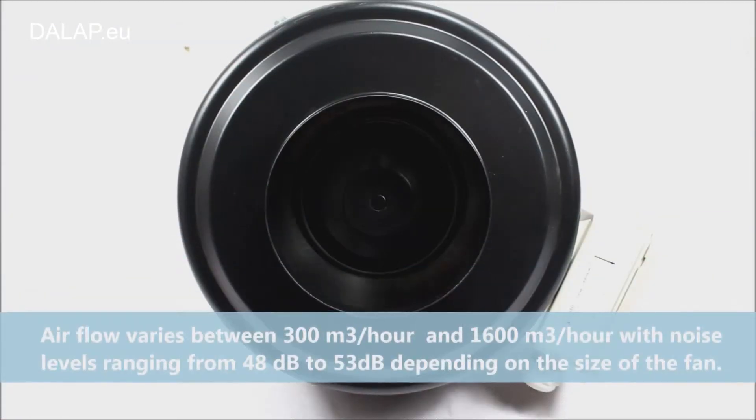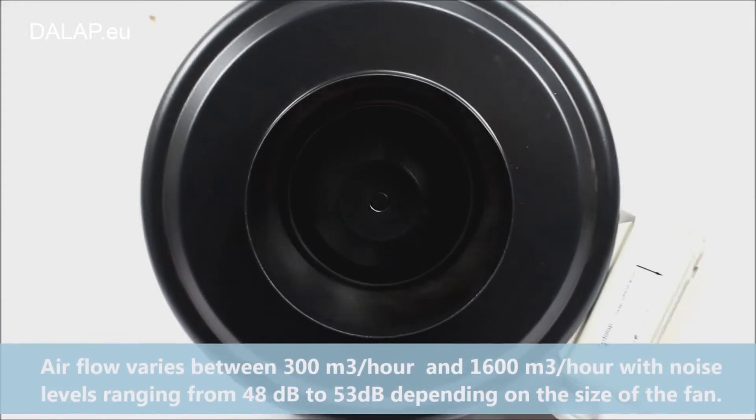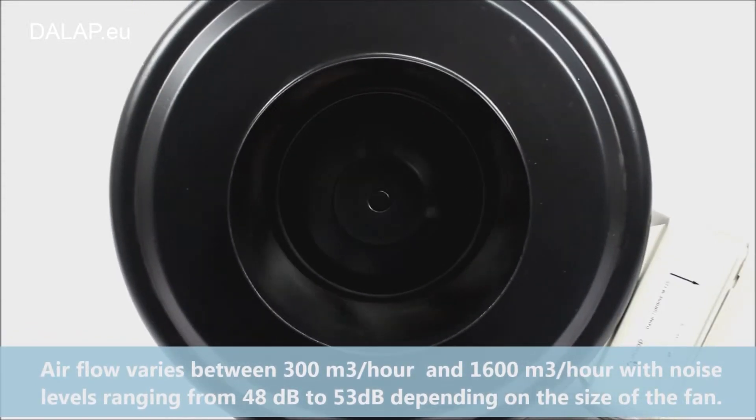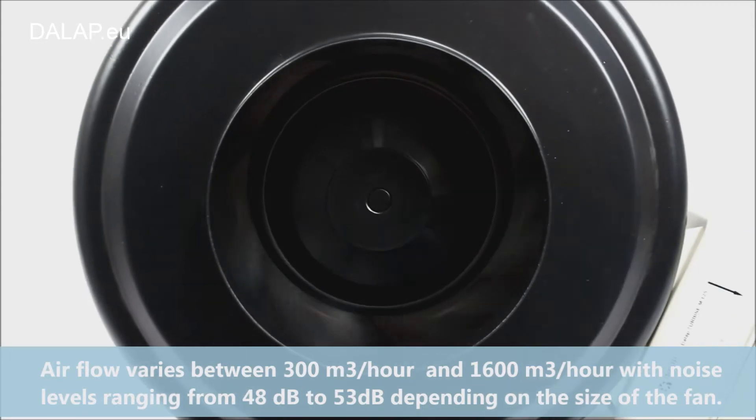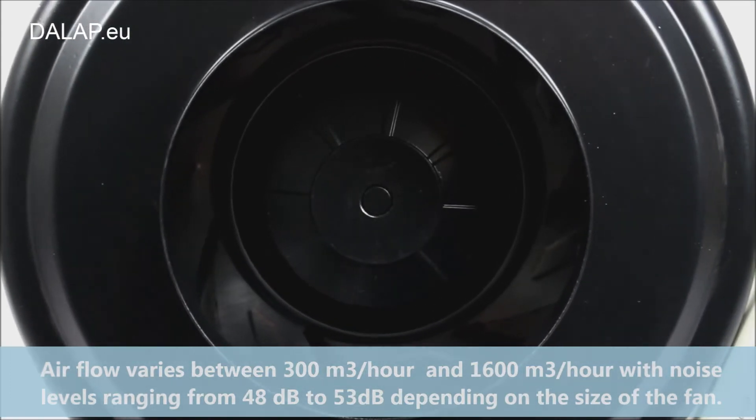Airflow varies between 300m³ and 1600m³, with noise levels ranging from 48dB to 53dB depending on the size of the fan.